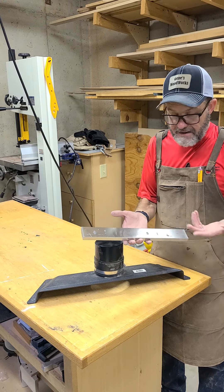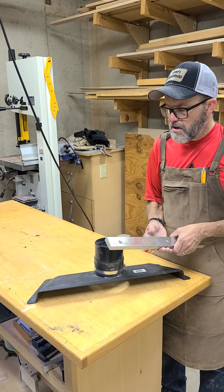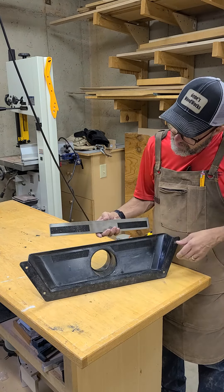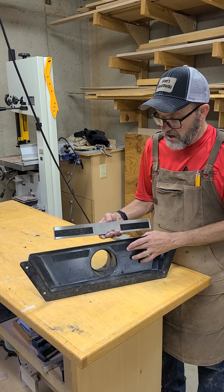I bought this on Amazon — it was about ten dollars and this one is about 16 inches long. I had to come up with a creative way of mounting it so that it would be removable. What I did was on the underside of the magnet and also on the pickup, I mounted a product made by 3M called Dual Lock.